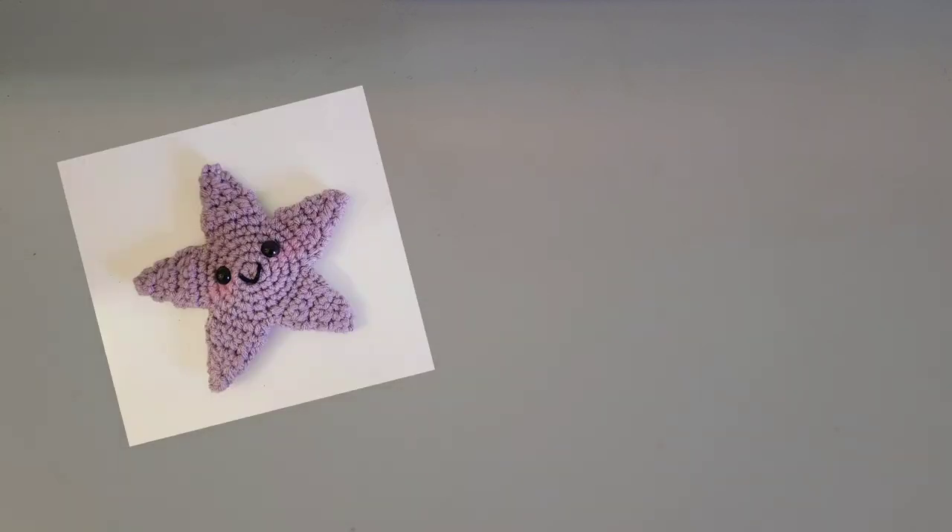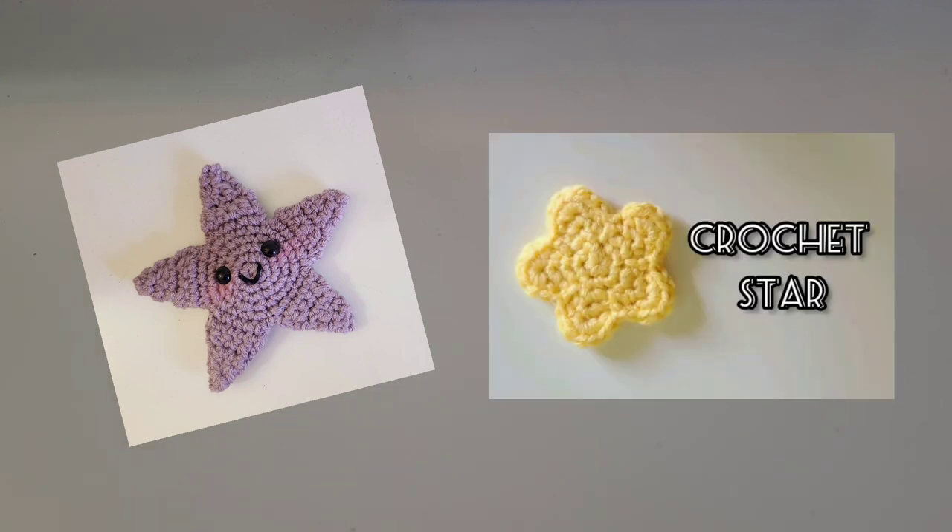Hello and welcome back to another video. Today we will be crocheting a starfish. It's a little bit pointier and it has a face unlike my other star video, but you can go check that other star crochet video too if you would like.